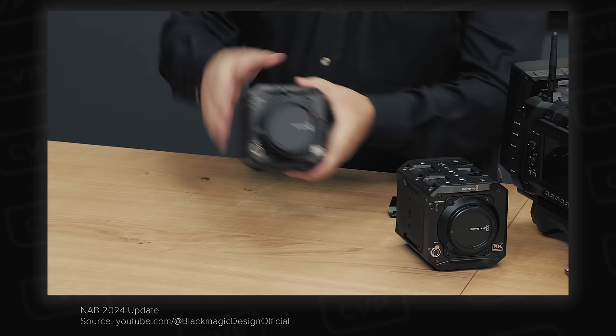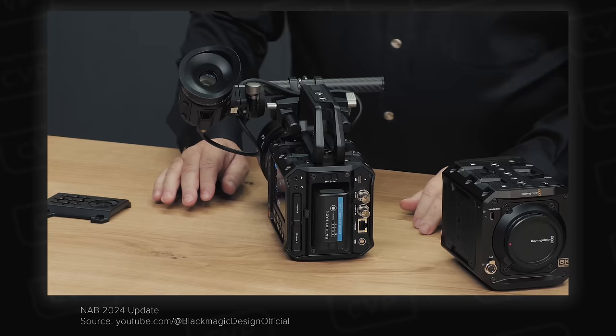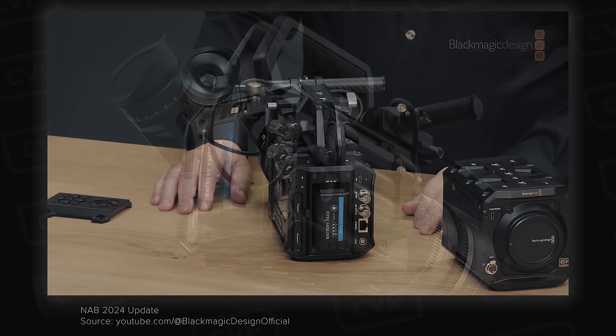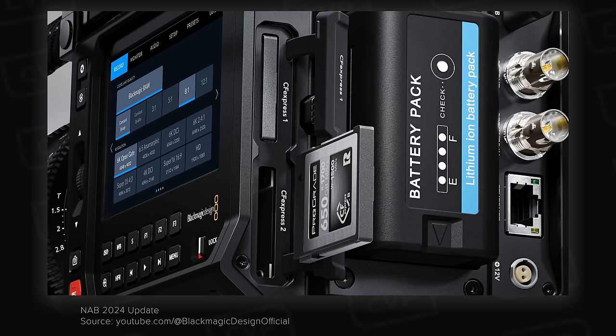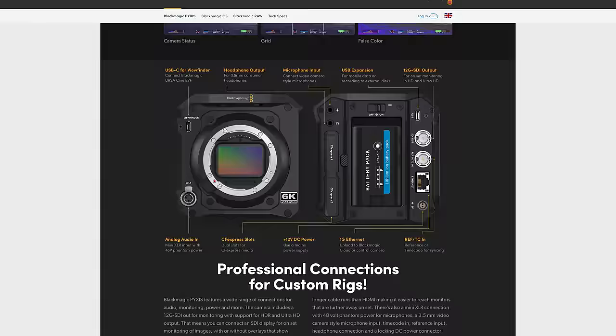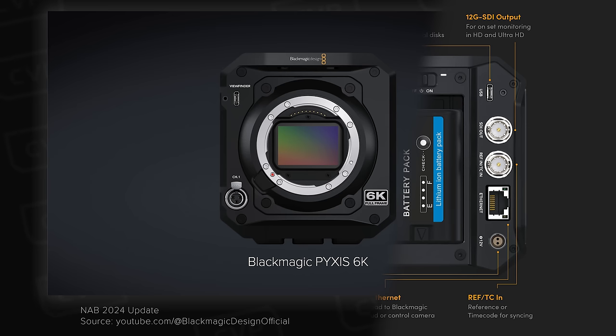It's definitely been designed to be modular, which means it should be good to rig up in different configurations. On the right you have a modular side plate so you can change the layout depending on how you want to configure the camera. On the rear you have a dual CFexpress Type B card slot, 3.5mm mic input and headphone output, a 1G ethernet port, 12V DC in, a 12G SDI output, reference or timecode BNC, and a USB-C for external recording or mobile data. On the front you have a mini XLR input which can provide phantom power.